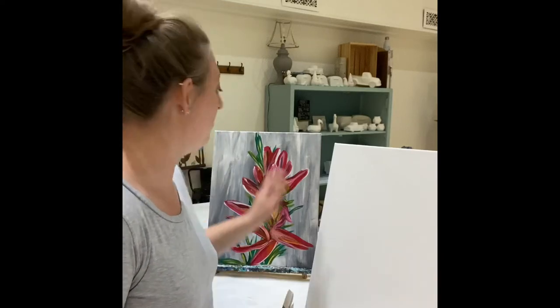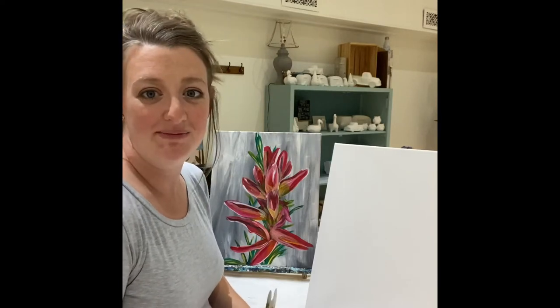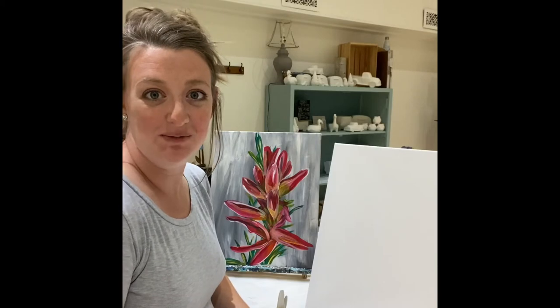Hello! We're gonna be doing Wyo Wildflower tonight — Wyo Flower — our Indian paintbrush painting. Thanks for joining us. I'm super excited.